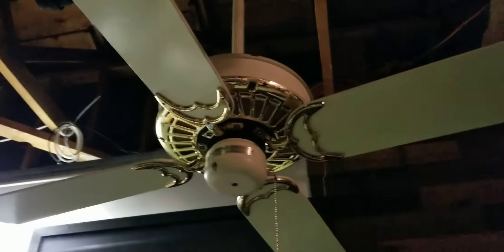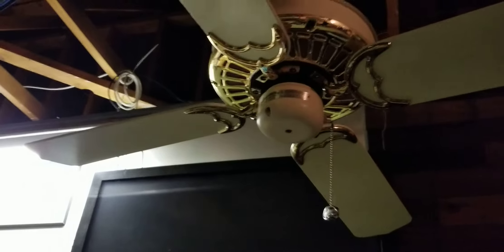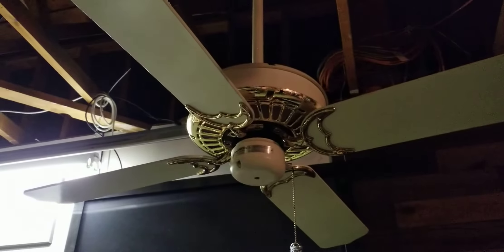Hey guys, just wanted to make an update video of the fans in my house. I'm gonna start off here in the garage — this is my Delta 2. I'm testing it right now on a regular mounting bracket instead of the Hang True, because it didn't come with one.